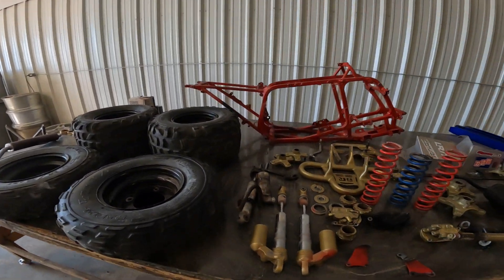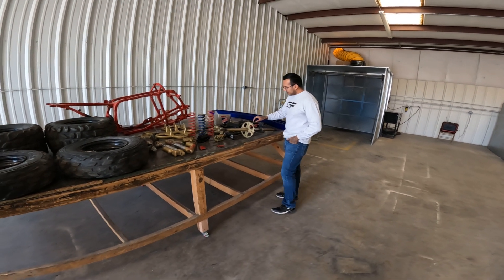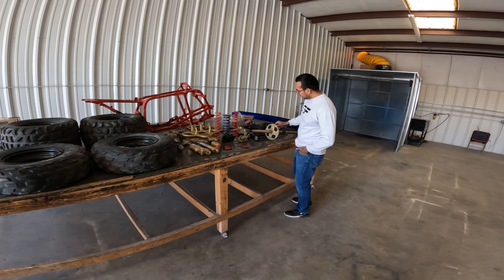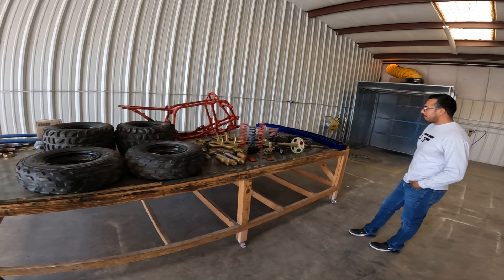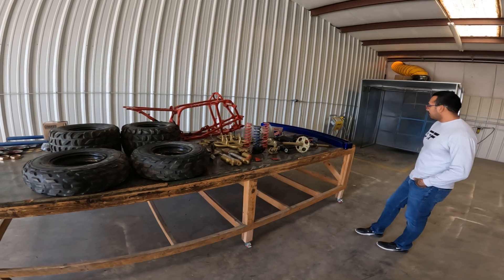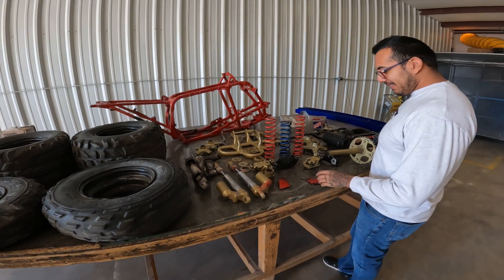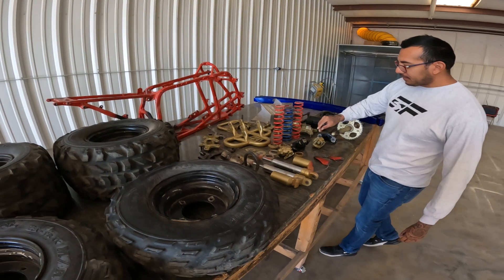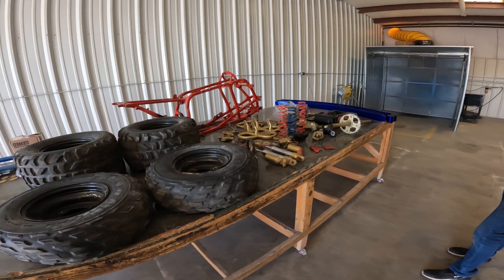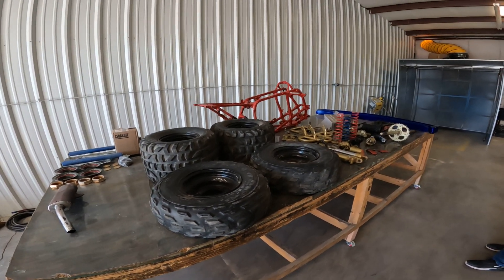We're gonna make this thing look brand new — I gotta be able to recognize it when it's done. It's gonna be a lot of work, but we're gonna make it look just as good if not better than how it looked original from the factory. Stay tuned for this build, guys. If you have any questions, let us know. Also if you need anything powder coated or cerakoted, or any ATV repairs, that's what we're here for.